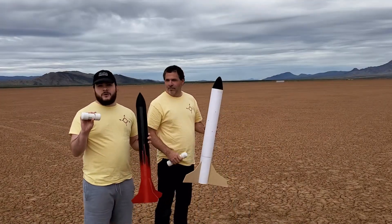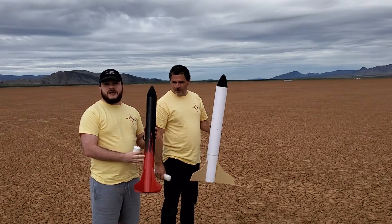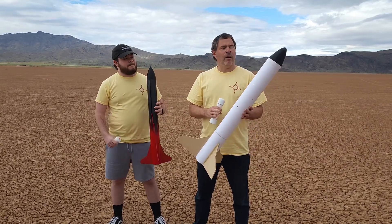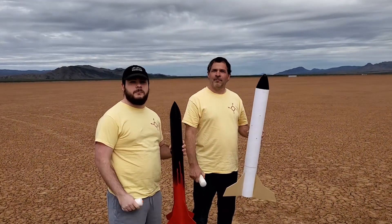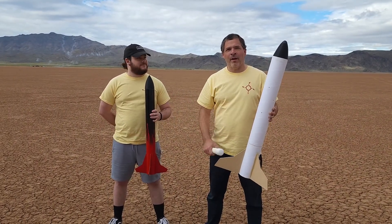Drew, what did you make? I've got the Dart Monkey motor I made, and we'll be launching it inside our three-inch Assassin rocket. And I've made one of the Super Monkey motors and we'll be launching that in our Eliminator rocket. If you're interested in making your own homemade rocket motors, we've got links in the description on how to build both of these motors. So we're going to set up and launch our rockets — we hope you enjoy it.